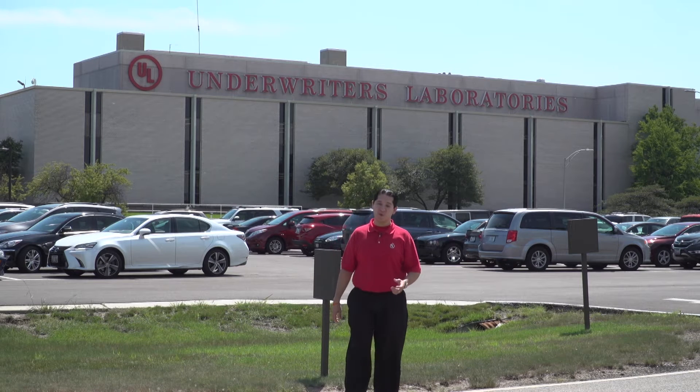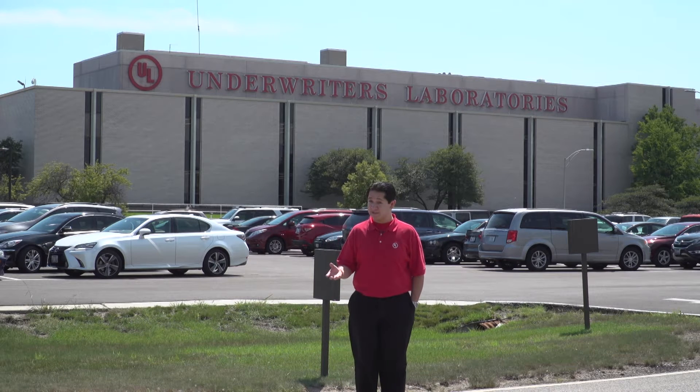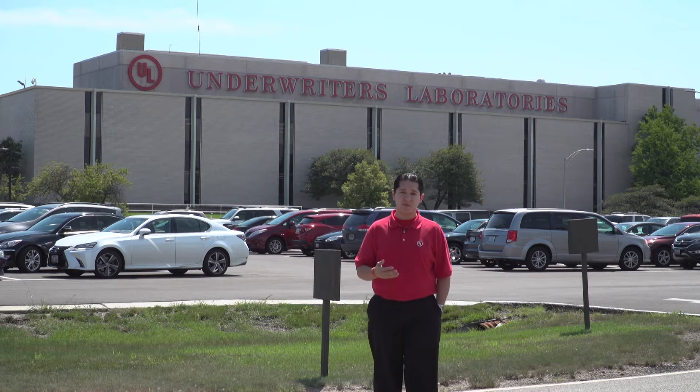Hello friends. I'm at UL headquarters in Northbrook, Illinois, where today we're gonna learn a little bit about something called dielectric testing. Our friends from the UL lab in Melville, New York had one more message that they wanted to share with us. And finally, we're gonna come back here to Northbrook to visit our hazardous locations lab.